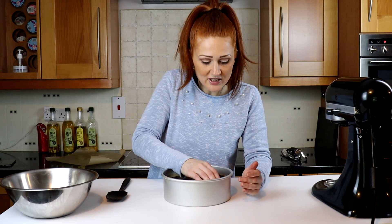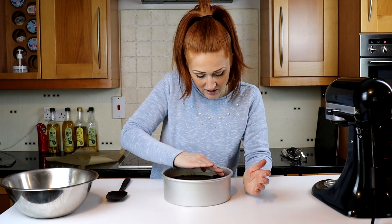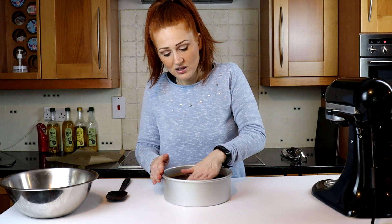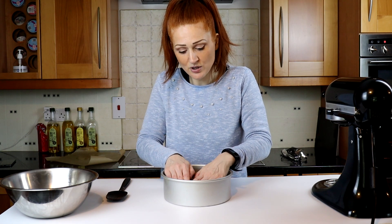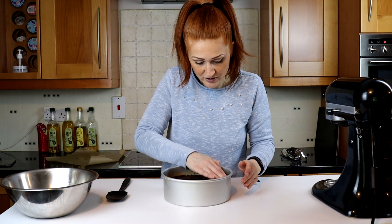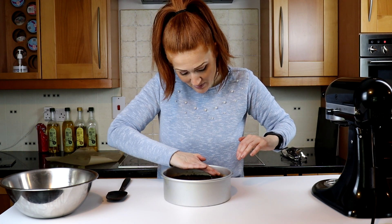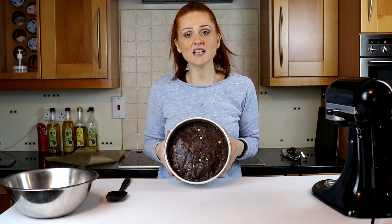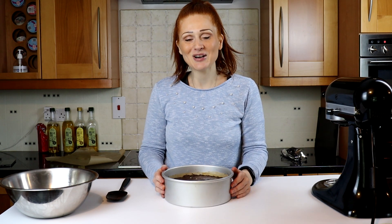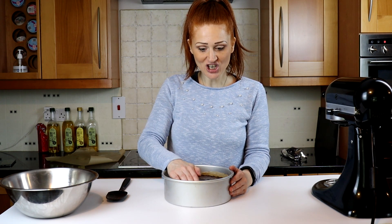Right, it's going into the oven at my usual cookie cake temperature: 160–170°C fan, or 180–190°C on a conventional oven, and I'm going to put this in for 20 minutes and see what happens. It's completely covered — no seepage, no leakage. Let's get it in the oven and I'll come back to you in 20 minutes.